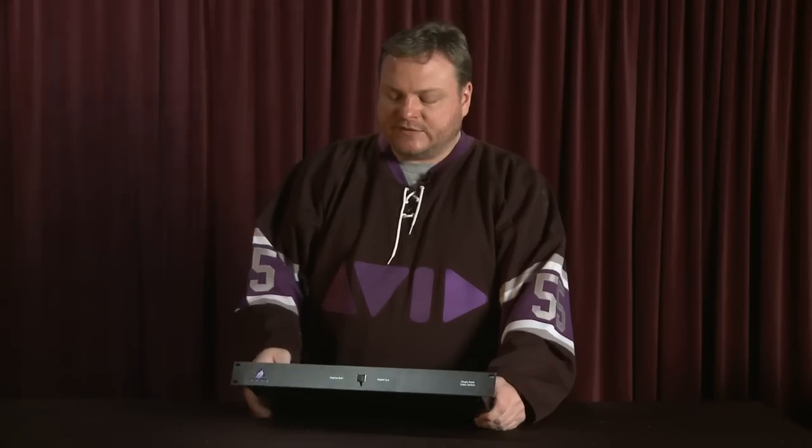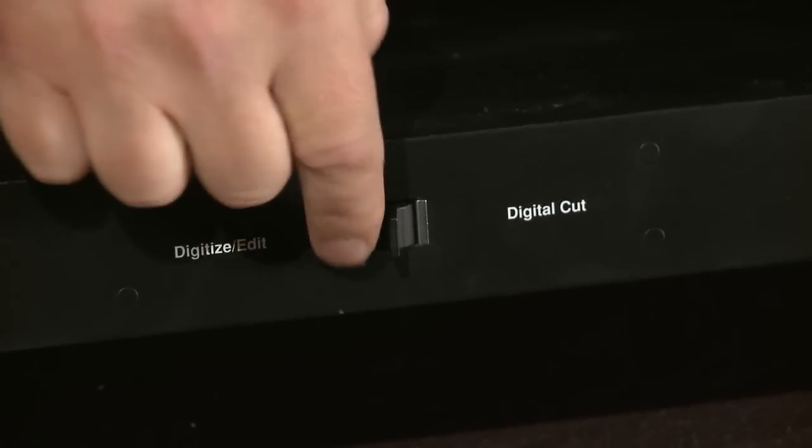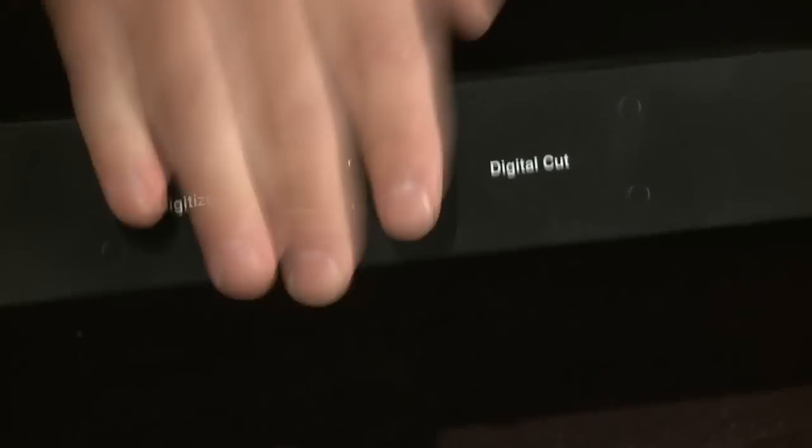This is the single deck switch — sync issues and signal routing were a big deal. Basically you just have a single switch here depending on whether or not you were digitizing or doing a digital cut.